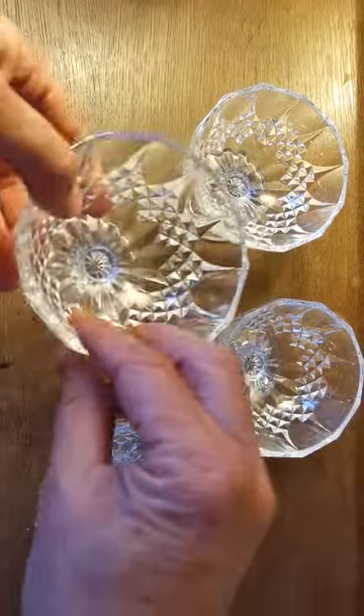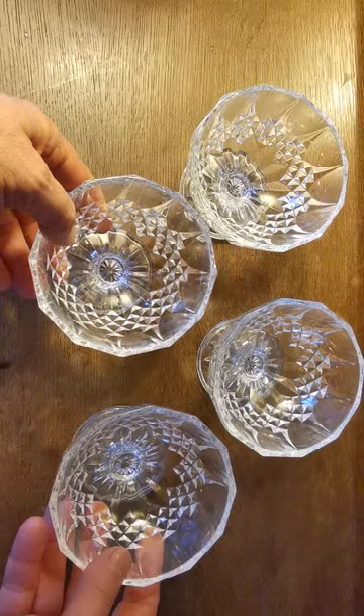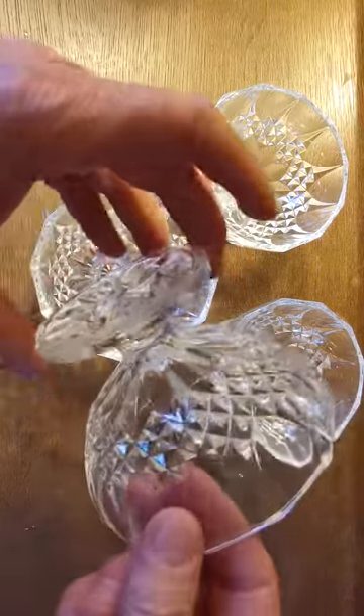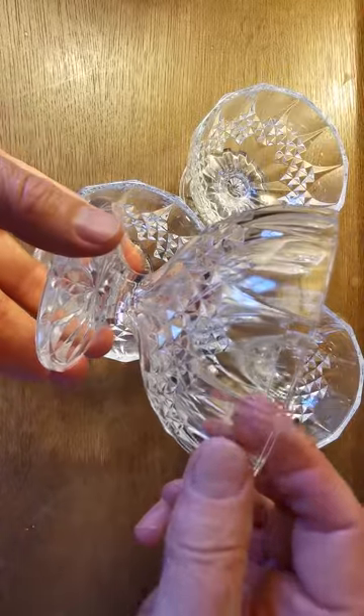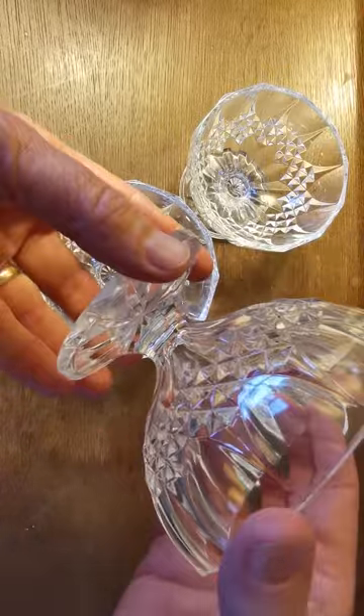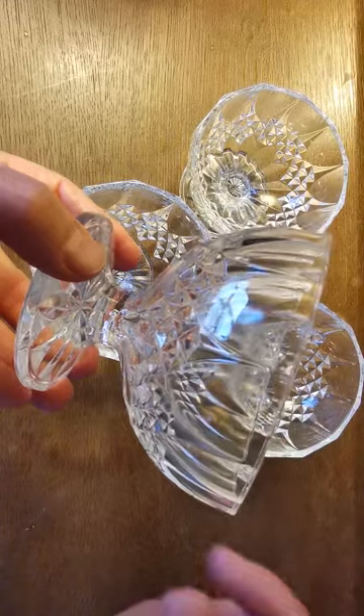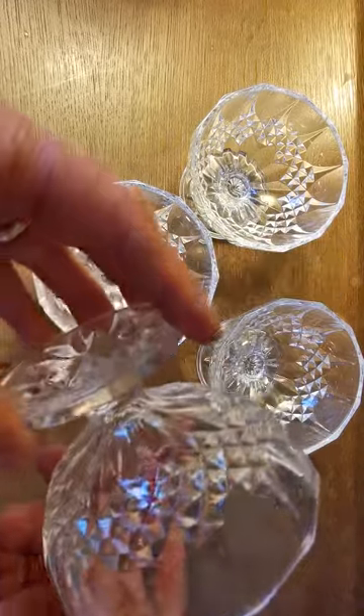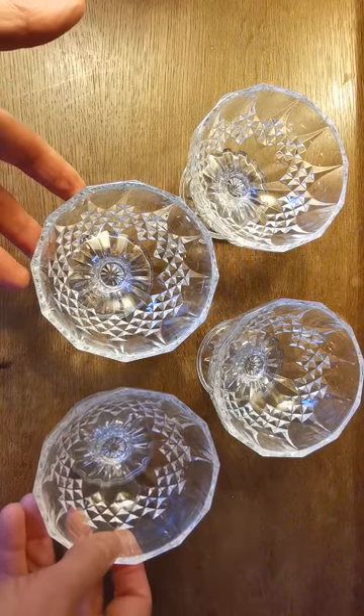These are a very nice size and weight. One thing you can't really convey in a video or a photograph is the weight of lead crystal when you do hold it. These are completely different from pressed glass — beautiful ring from the lead crystal, bright, and they catch the light very nicely.